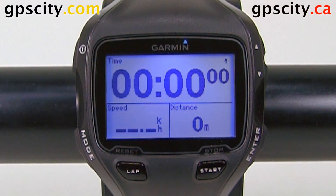Hello, Jesse here at GPS City. I have a Forerunner 910 XT in front of us today and I'm going to show you how to hook up a foot pod.